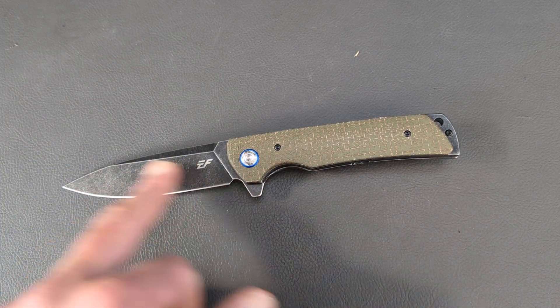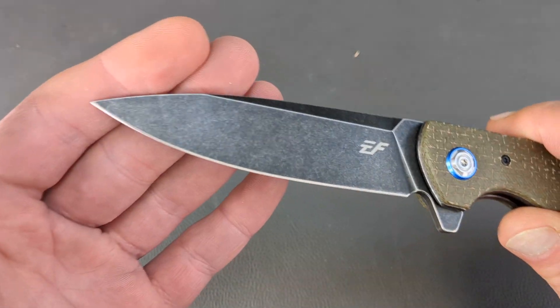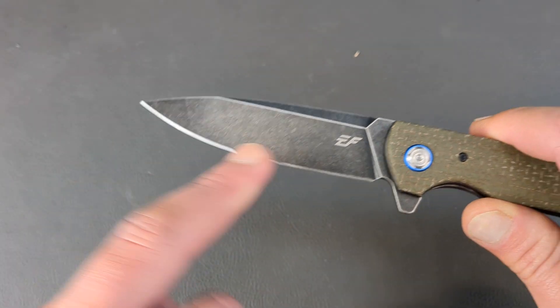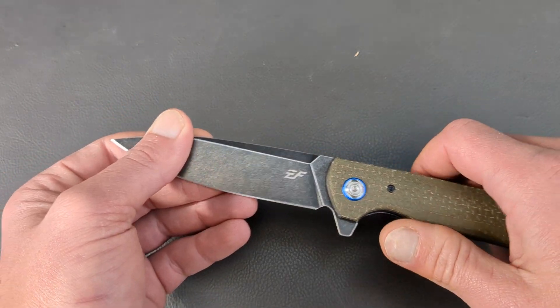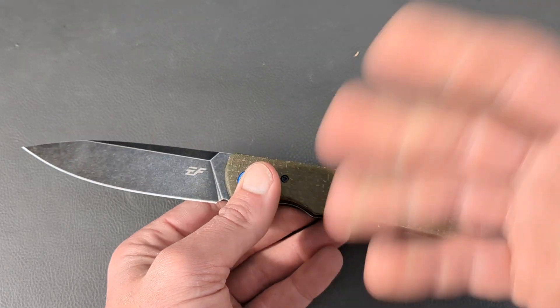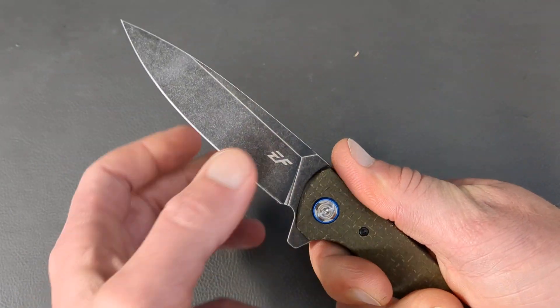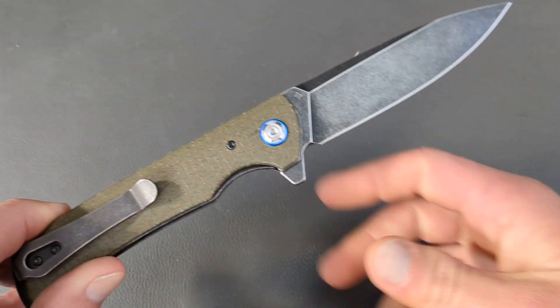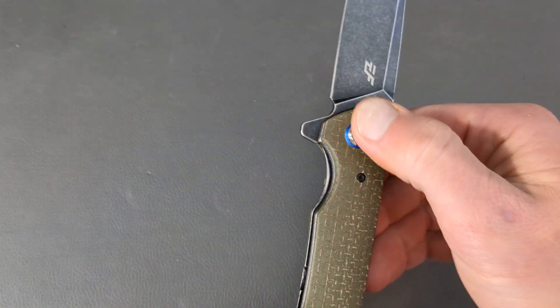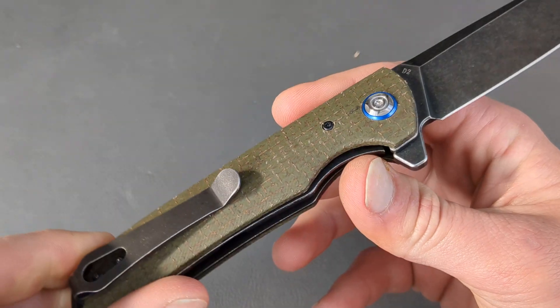One thing I do like about this particular one is it's blackwashed — so not only does it look pretty good, I could deal without the EF branding there, but for $26 or $27, which with the 5% off comes down to around $24, you can deal with that — it's kind of minor. On the other side, all they have is the D2 marking. You do have what looks like an aluminum anodized pivot collar.